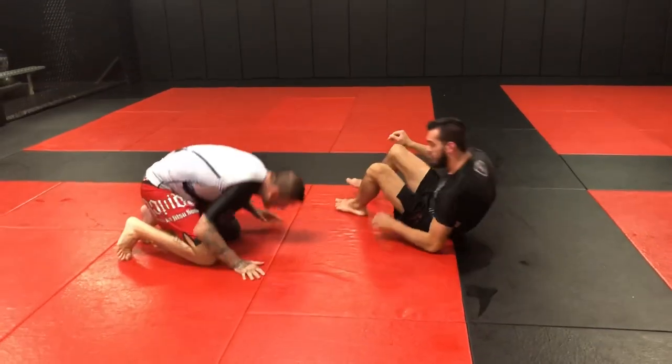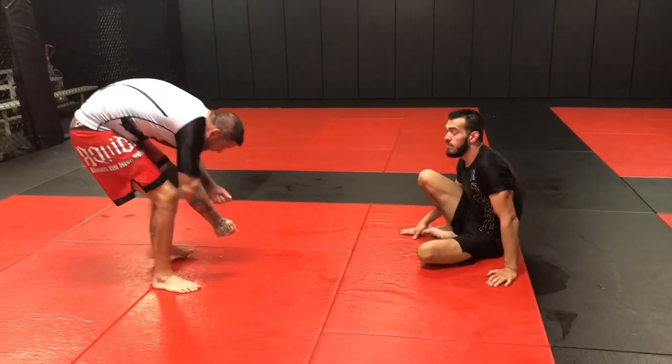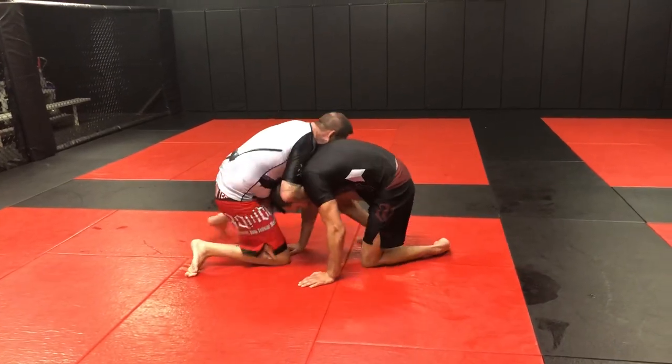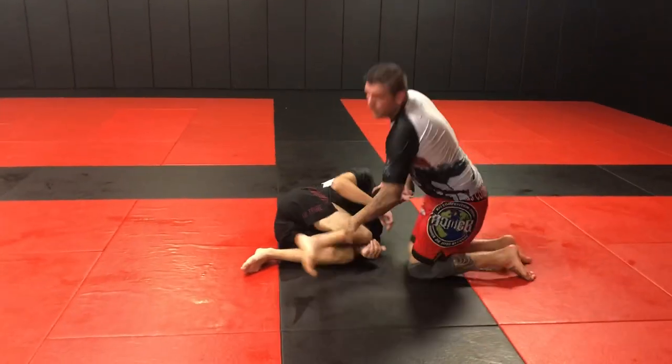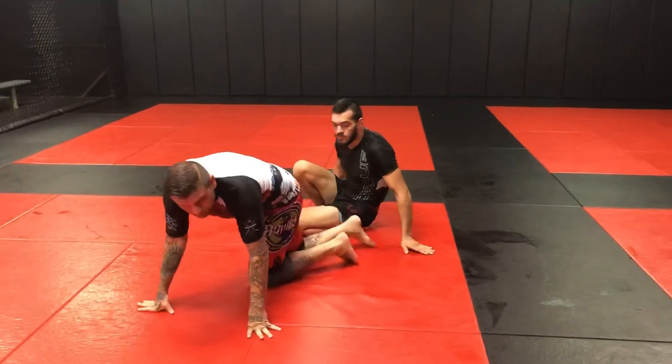Another spot where people get into this is maybe they're in the front headlock and they start fighting the hands, and they start backing up trying to fight out of the choke. He puts his hands there, he starts standing up, I take him over. Now I'm back on top of him on his side in the cradle. So what does a cradle do? A cradle stops all of his